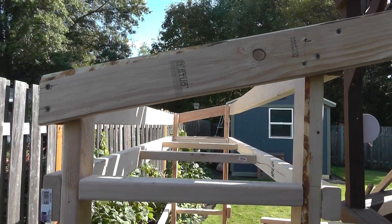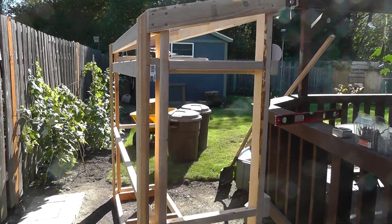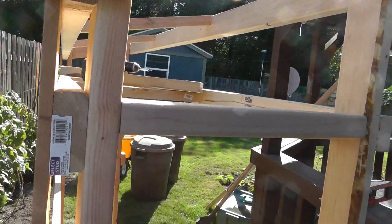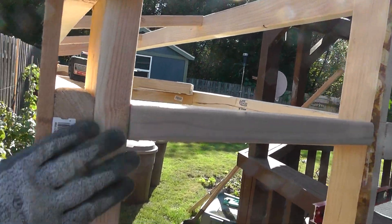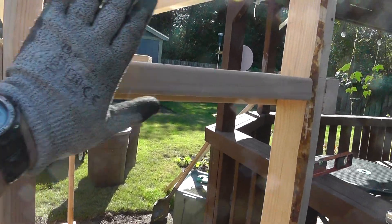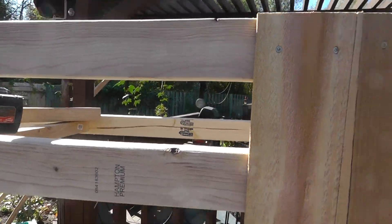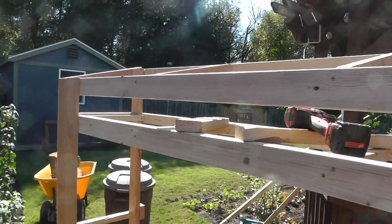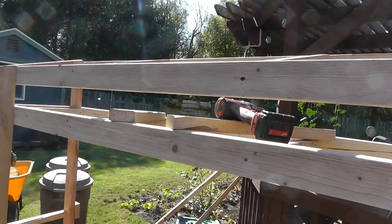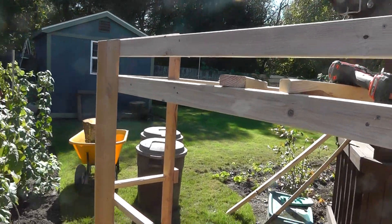I'm starting to put the fence boards on now. I brought it up smooth against the side here, then I'll have another row of siding going back and forth from the right side to the left side, and then the middle one - that'll be where I make the adjustment cut for the center board.